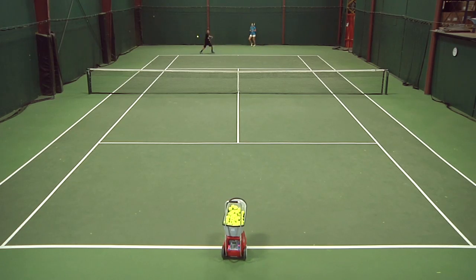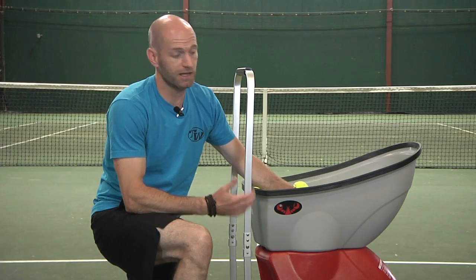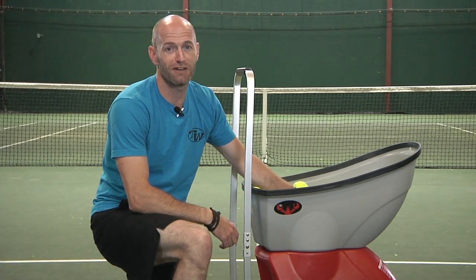Additionally, you can control the depth of the feed or select a random depth to practice returning deep, mid-court, and short balls. With its easy portability, great functionality, and just a dynamite workout on every court session, you've got to love the Lobster Grand 4.